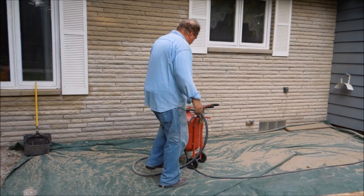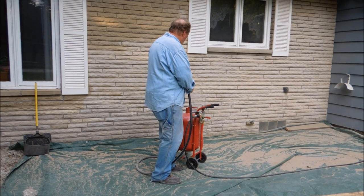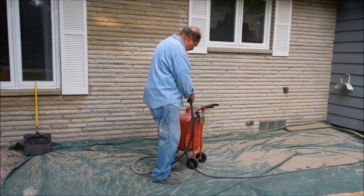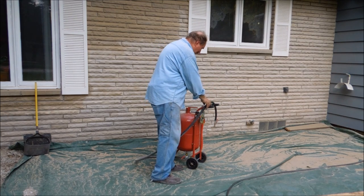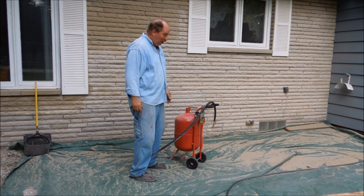Looks like the rain might have passed over — I'm hoping so, but it's calling for rain tonight, so I want to get as much of this done as I can. I've run out of sand and now I've got more. I disconnect the hose from the blaster — I never want to be opening it up with the blaster pressure on. I always bleed it down completely before I reload it.